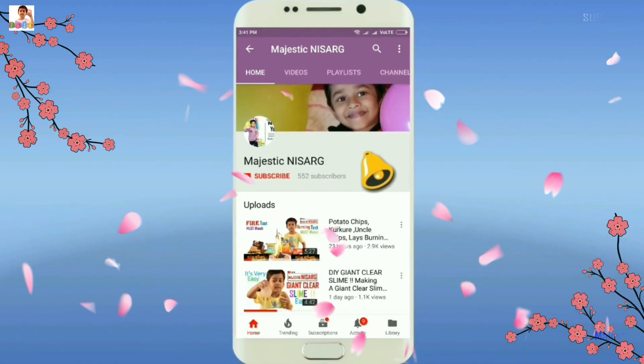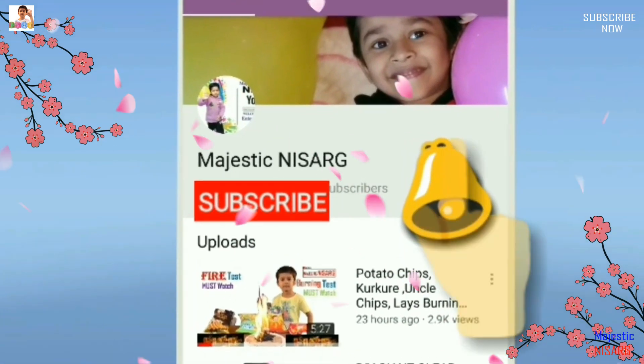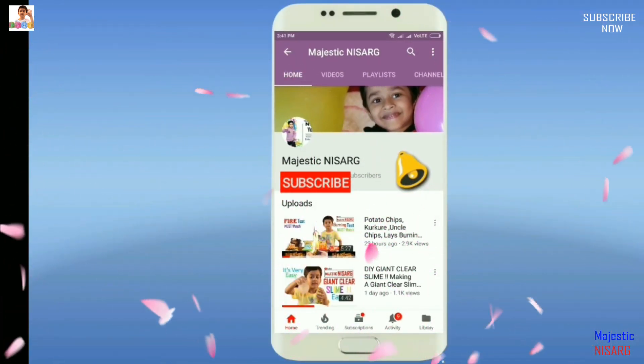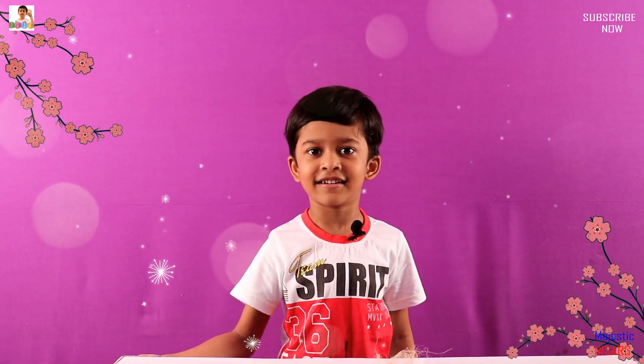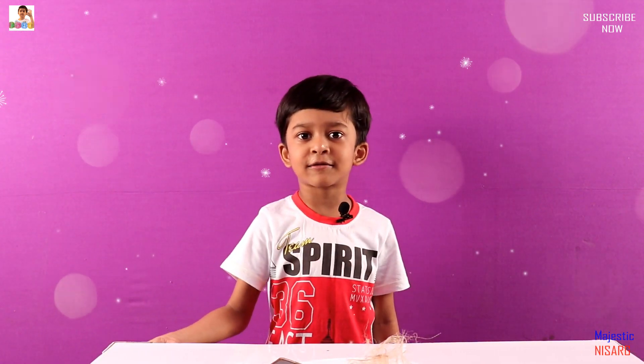Subscribe to my YouTube channel Majestic Nisarg and also click the bell button for more updates and quick notifications. Welcome to my channel Majestic Nisarg. Today we're going to do another survival hack. If you didn't see the other survival hacks, you can click the I button to watch them.